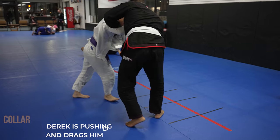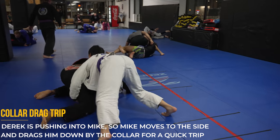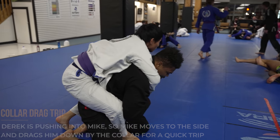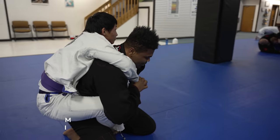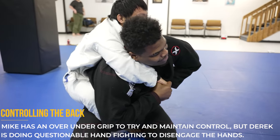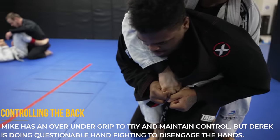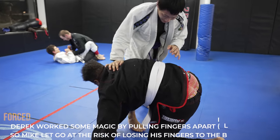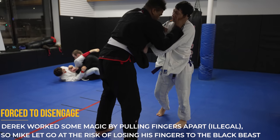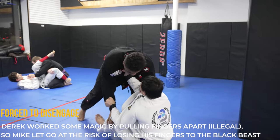As they're standing and Derek is pushing into Mike, Mike takes advantage and pulls a quick collar drag trip on Derek — the humongous wrestler — making him look like a fake wrestler as soon as they hit the standing position. Mike is also trying to work the back with an over-under position, but Derek is doing some questionable hand fighting, pulling fingers away in different directions which is definitely illegal. Derek is forced to disengage so Mike doesn't break his fingers, and they're back to standing.